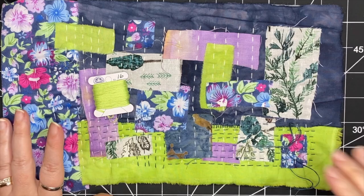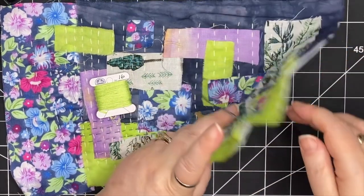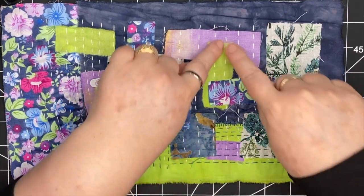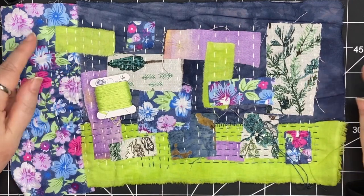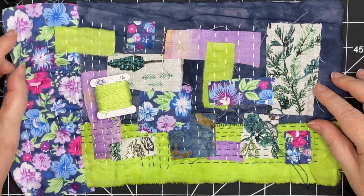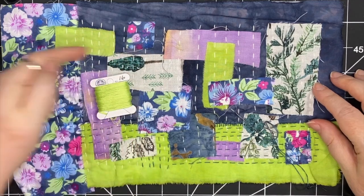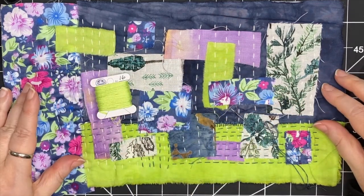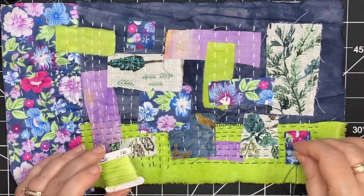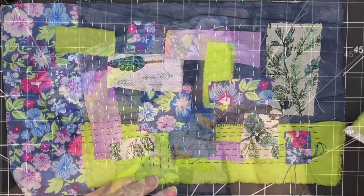I'm getting it ready for the next stage, which is putting a lining fabric inside this piece that will be secured with some more straight stitches. I'll keep that in mind when embellishing — I'm either going to be stitching my lining fabric on with straight stitches going across in this direction or that direction; either one's fine. That's a step still to come, but for now I'm just going to continue stitching, embellishing, making marks.